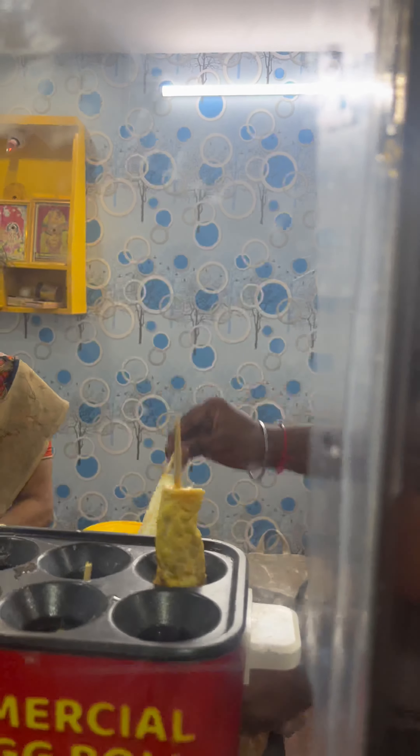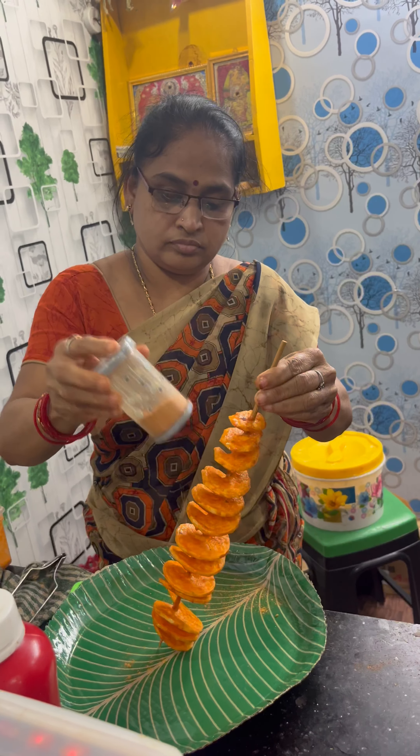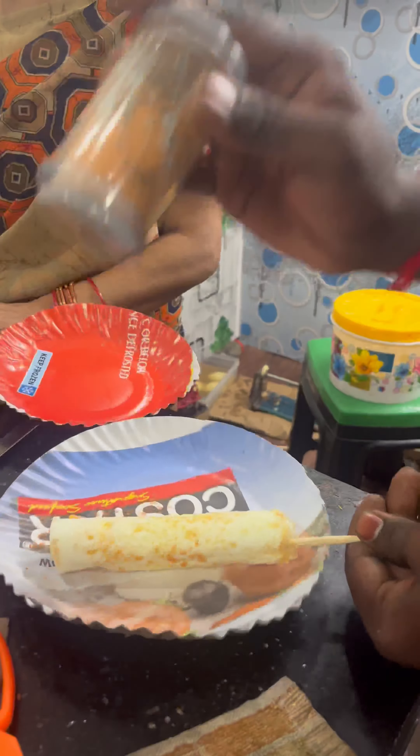One is Panipuri, potato spring roll, chicken egg gulfi and normal egg gulfi. The egg gulfi is 30 rupees, chicken egg gulfi is 15 rupees, Panipuri is 30 rupees, and potato spring roll is 50 rupees.